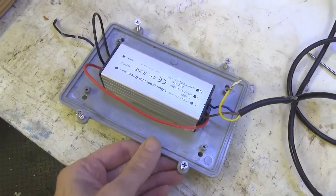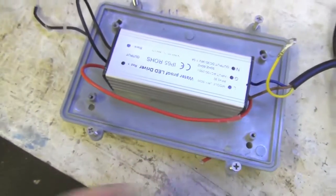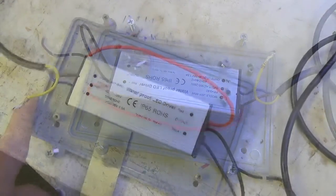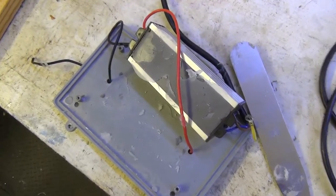This is the LED driver, and the bad news is it's glued onto that plate. Let's see if I can lever it off without damaging it. Making some progress, and it's off.